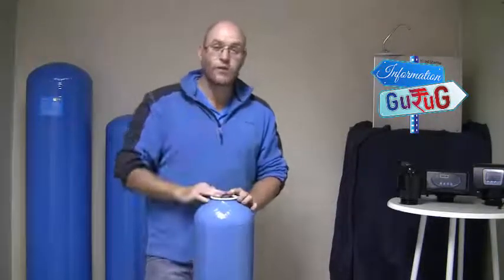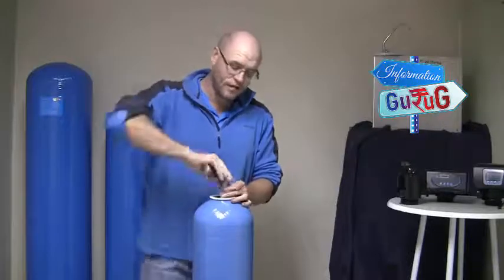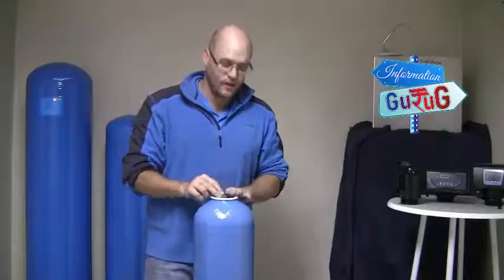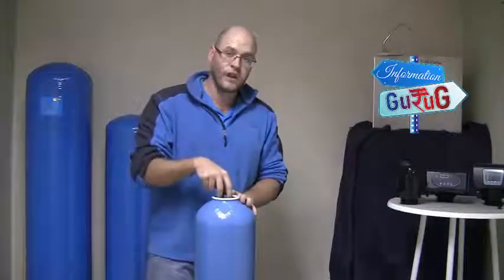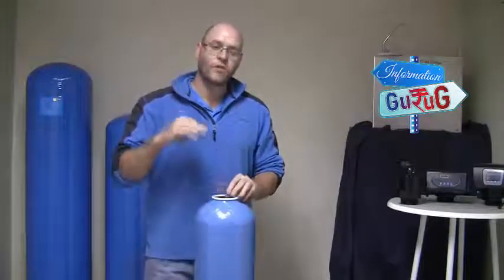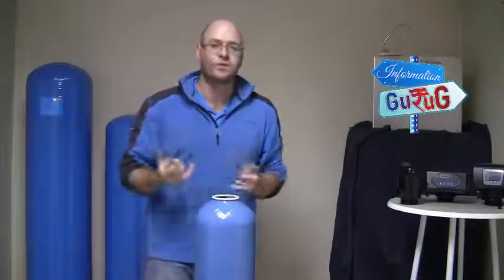When you start to fill the unit with the media, whether it be activated carbon or silica sand, make sure your riser pipe is in place. I recommend first taking a little bit of silo tape or duct tape and covering the top of the riser pipe so that you don't get any of the media getting inside the riser pipe. Make sure the riser pipe is centered, then use a funnel to pour the media in — it's easier with someone to help. Fill the sand or carbon to about 75% of the vessel. You don't want to fill it completely because you need space between the media and the top of the vessel so that during backwash the granules can move and water can get between them.